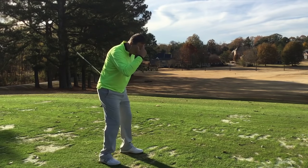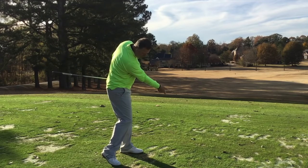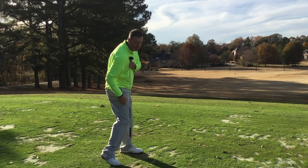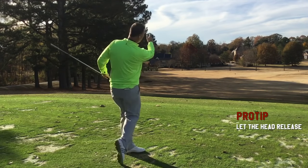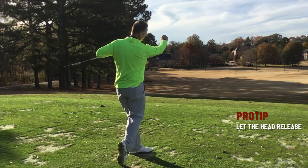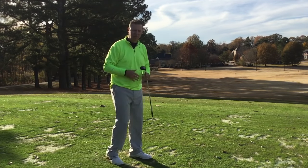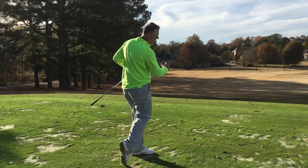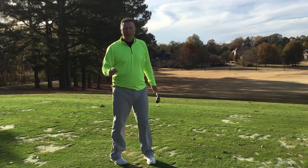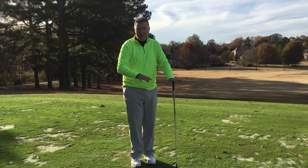One thing I also see with some golfers is the head wants to stay down — and when you do that, it actually stops the right side. We want everything going through. Don't hold it back. If you're going to throw a punch, that's the type of motion we want — all those right side joints going through. Holding the head back is a weaker motion and doesn't have as much force.